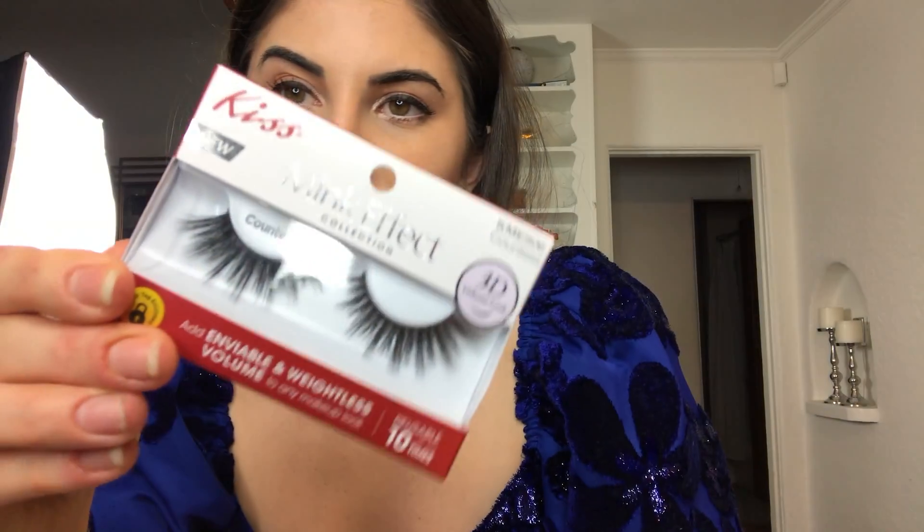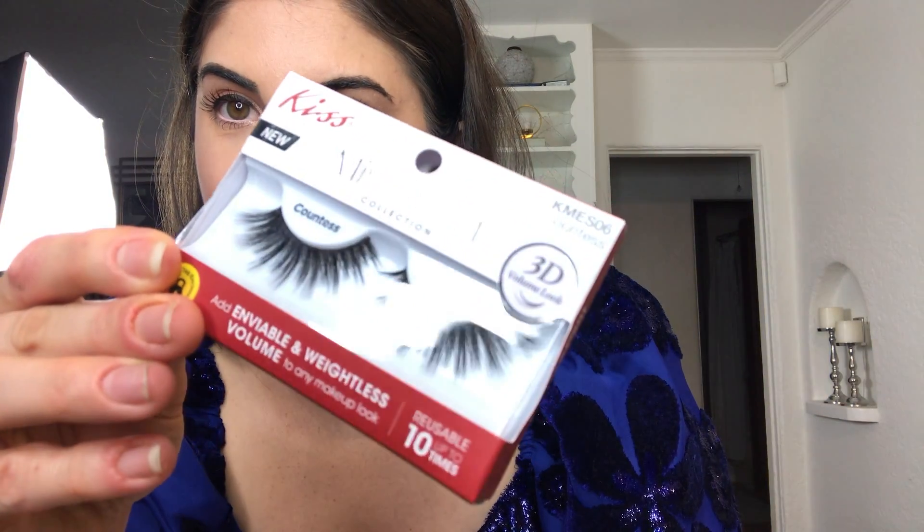There are a million choices, so if you can't decide between five different kinds I would just take all five home because you will find an occasion to wear them. I'm going to wear the Mink Effect collection in Countess, which is really glam — very bold and beautiful, perfect for holiday parties, date nights, Halloween, things like that.